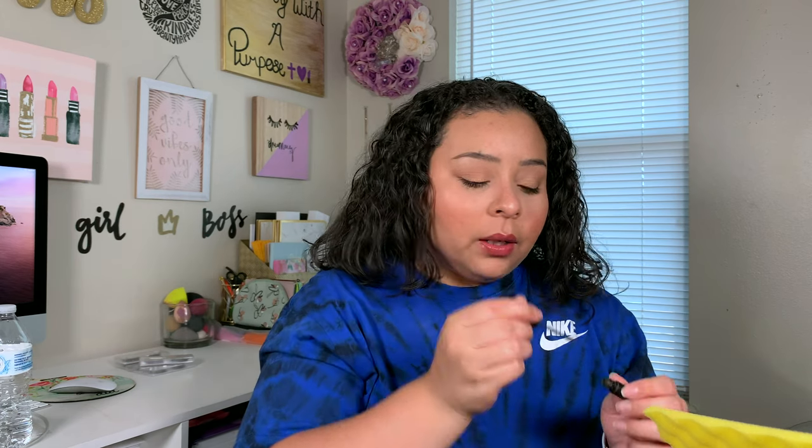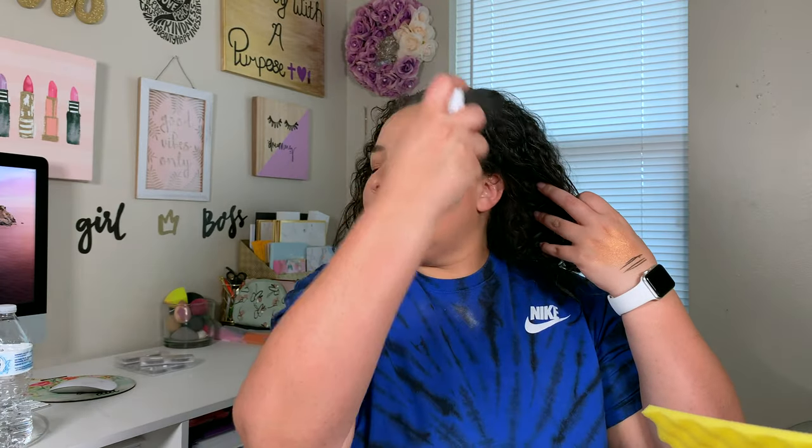We're going to set down with some Elf Wow Brow Setting Gel in the shade Deep Brown — just to add a little bit of pigment back if we lost any blending out product, and make sure this stays in place. And then I always set, so I'm going to take what we used to prime and push it in, like always.